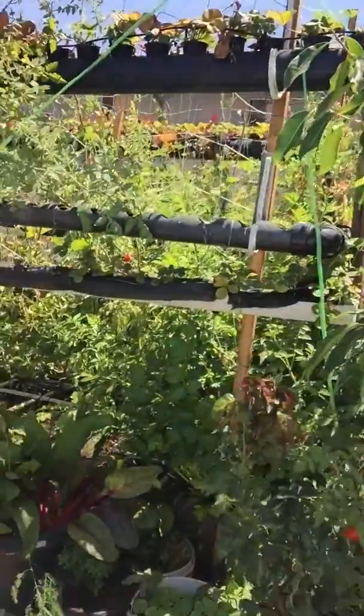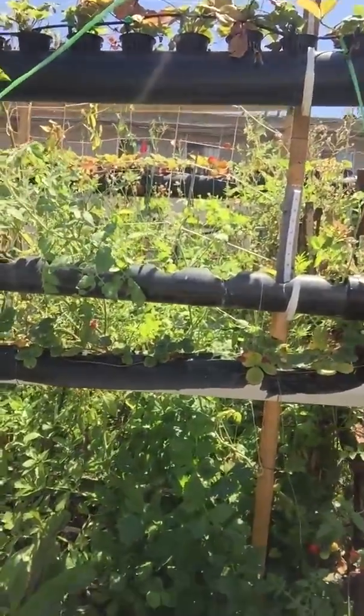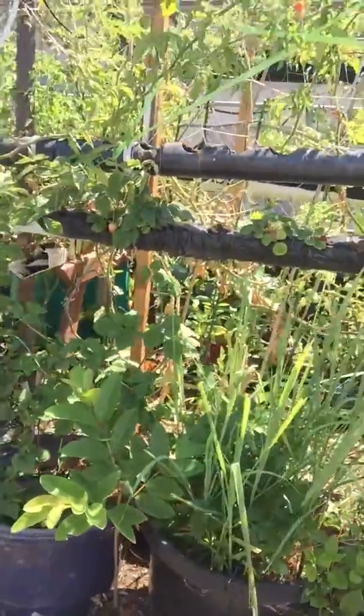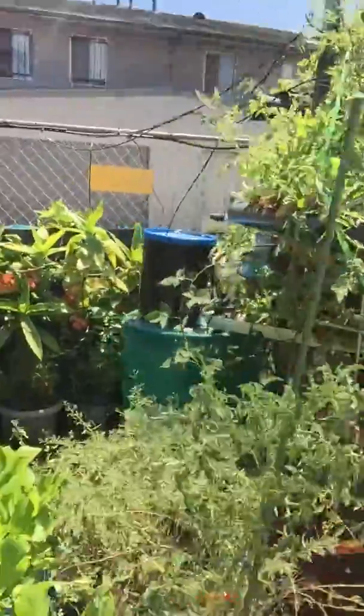We're here at the U-Haul place — well, it was a U-Haul. Scott and his wife own it now, and we stopped by to take a look at his little hydroponic system. Look at all of this — he never broke asphalt and all the things that he has growing here. So we came to get a lesson.